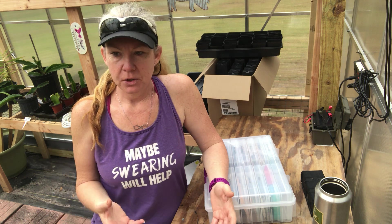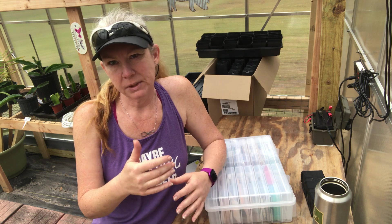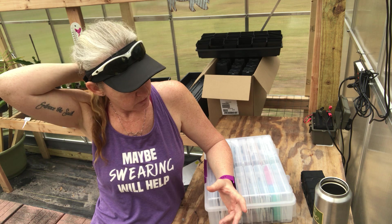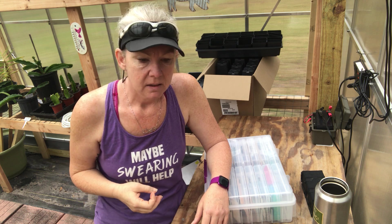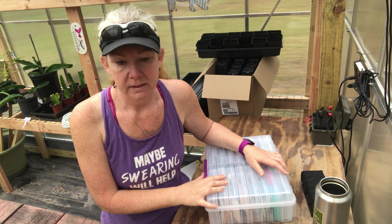Previously, I had been using small cardboard photo boxes that you can get at Michael's Craft Store, that sort of thing. They were inexpensive and a good fit for the seed packs, but there was no real way to organize them so I could see exactly what I had. I found that I was ordering a lot of duplicate seed packs — stuff I already had and just didn't know because my seeds were all a mess.